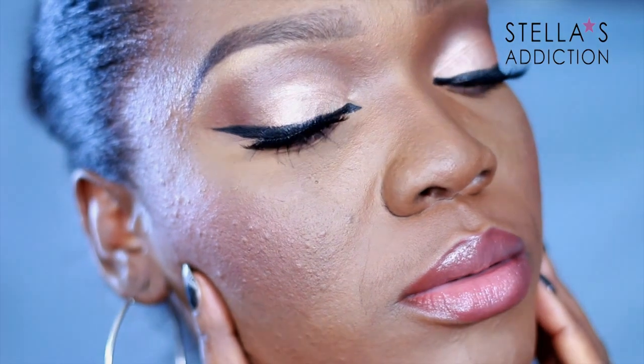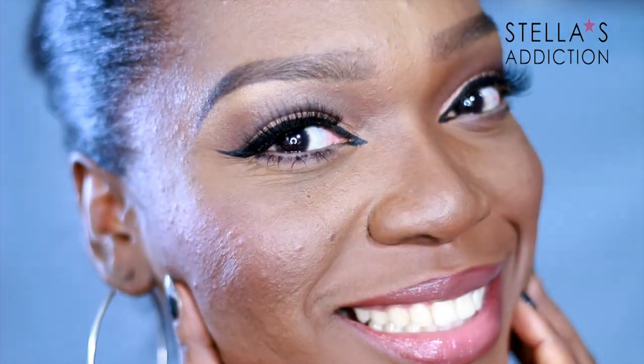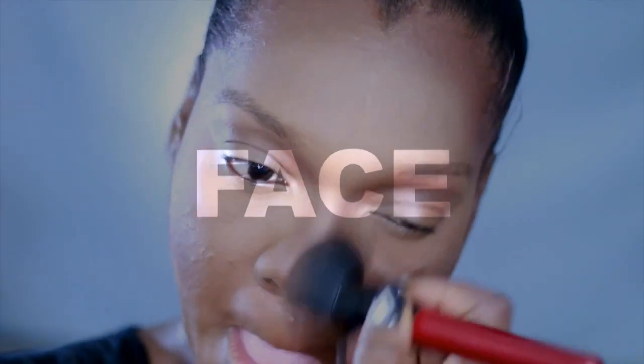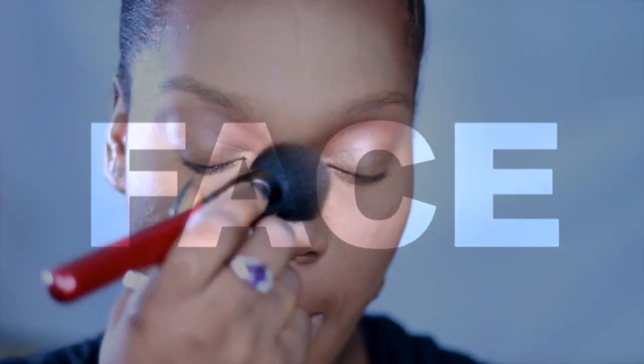Hi everyone, welcome back! Here is the look we're creating today — it's a soft, flirty look inspired by a face chart I found on Instagram. It's really soft and I think it's perfect for this season of love, so let's get started with my face.